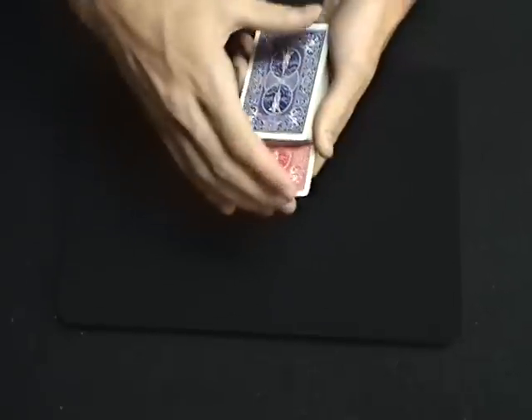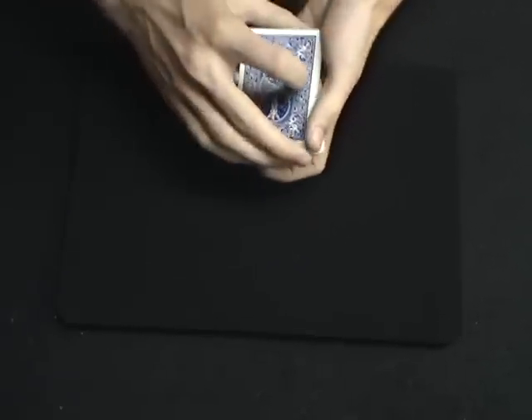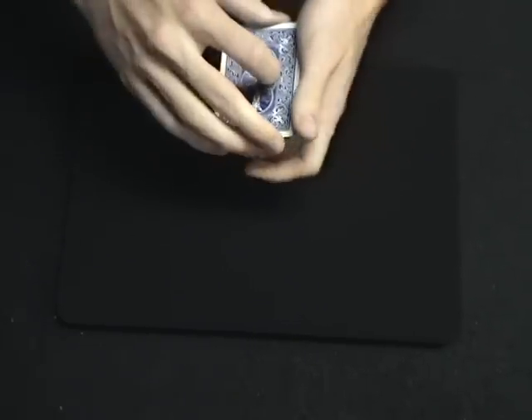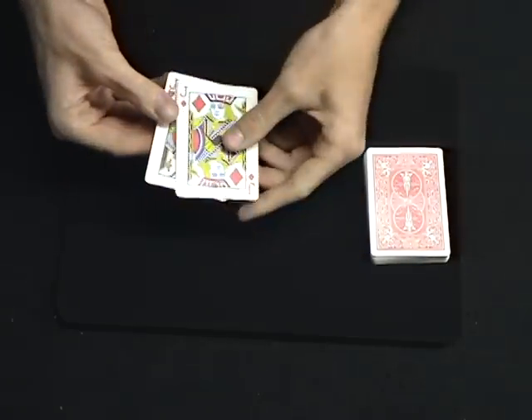We're going to put the Queen back into the center again — in it goes, back into the middle of all the cards. Now we're going to take both of our jacks back on top and isolate them from the rest of the cards. The two jacks are now by themselves.